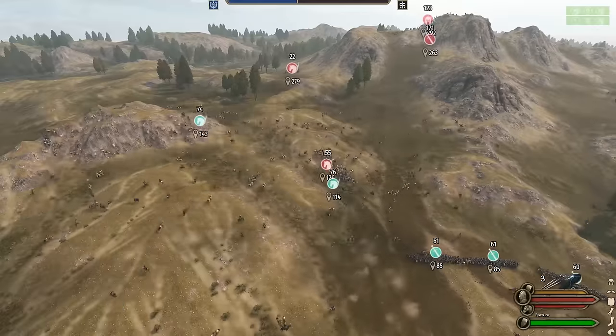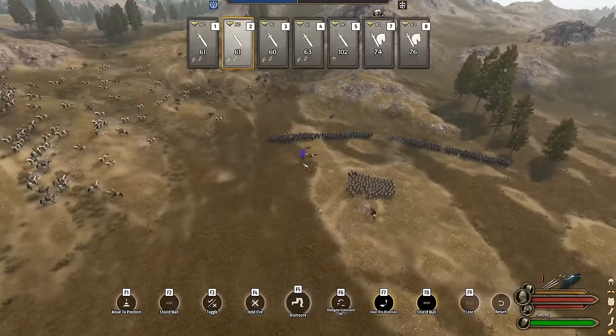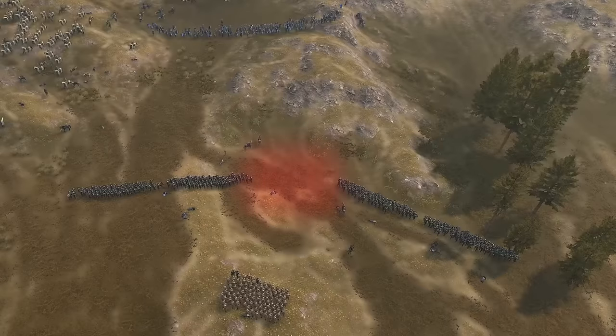This cycle repeats a few times as the enemy infantry line approaches. When their shield wall is within 100 meters of ours, we break apart our line into a left and right flank, leaving the center completely open. This is the false gap.